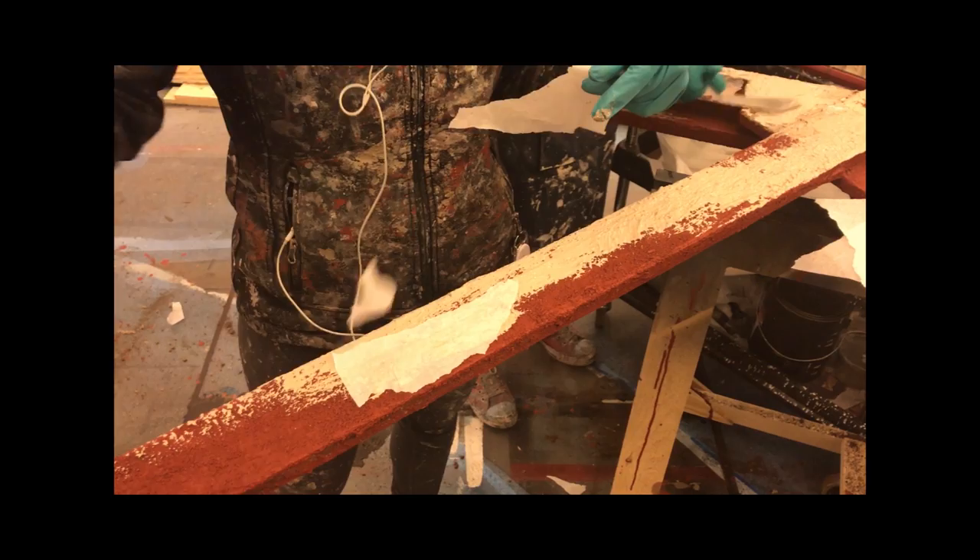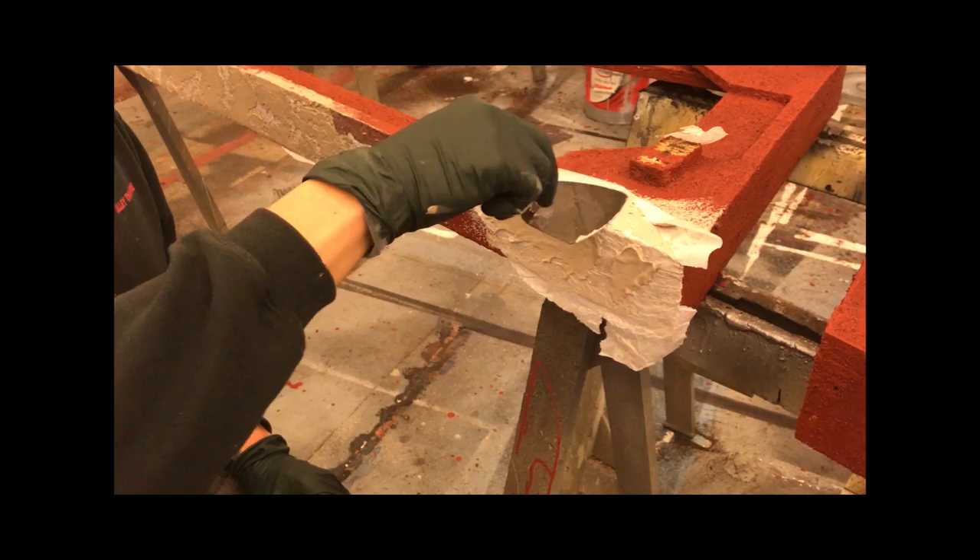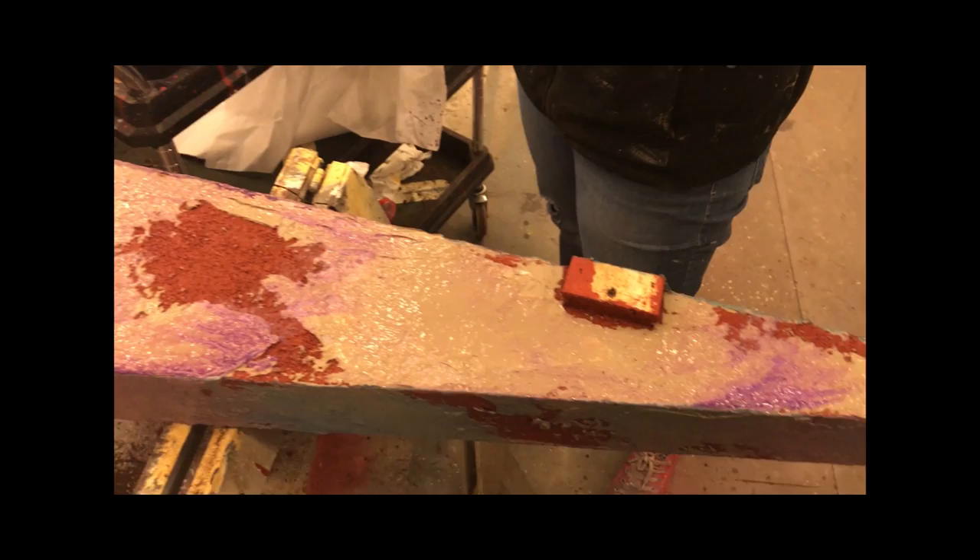We put a little bit more texture on top because it's a very old rusty truss work, and then once that's dry we get to paint it. We used a lot of blue and purple glazes on this piece, which is what the designer called for in his research.